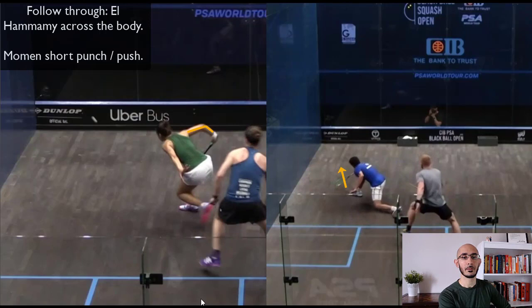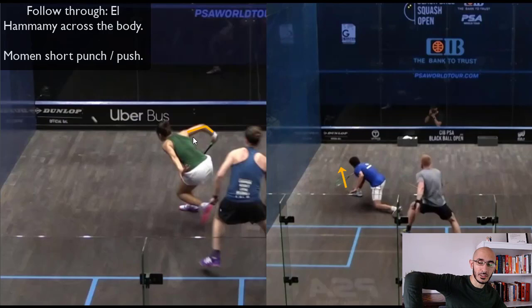Al-Hamami's follow-through shows she's coming through and across, cutting the ball as she goes. You can't take a big swing when you're that close to the front wall, because you need to soften the ball so it dies in the front. If she went straight through and forward, the ball would not be a drop — it would be more of a drive. Momin, on the other hand, is just pushing the ball through because he has so much energy coming in and is putting a gentle tap — some people call it a punch or a push — onto the ball.